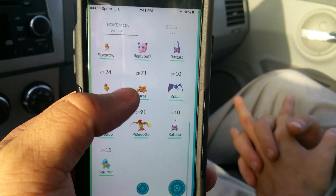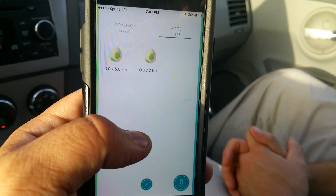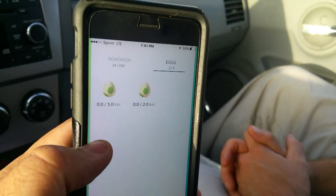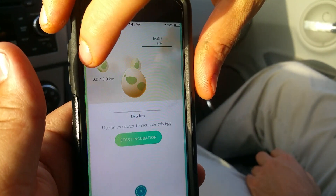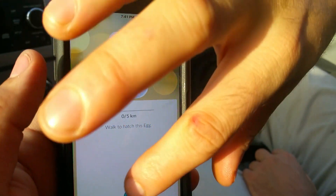He just leveled up. He's got two eggs incubating and 24 out of 250 Pokemon. Star incubation — son of a bitch, I should do that with one of mine.